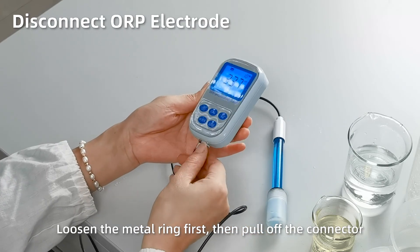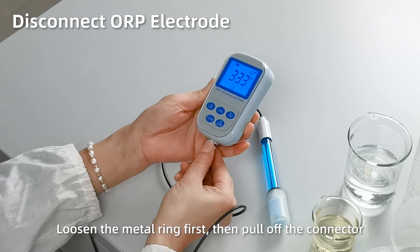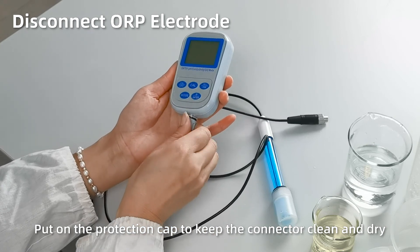Disconnect the ORP electrode by loosening the metal ring first, then pull off the electrode. Short press Off to power off. Close the protection cap to keep the connector clean and dry.